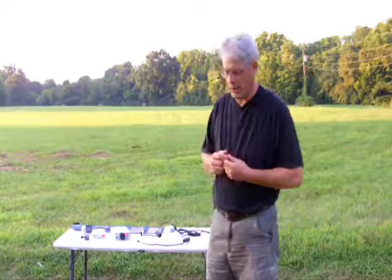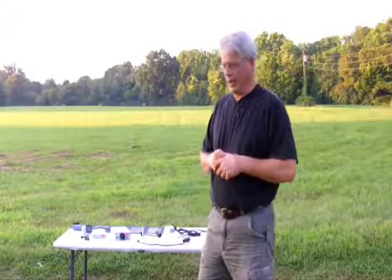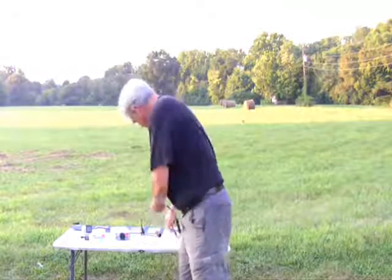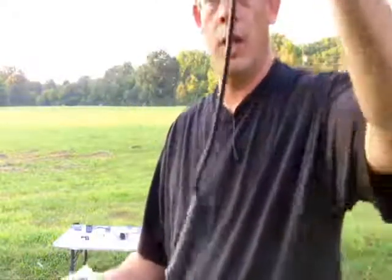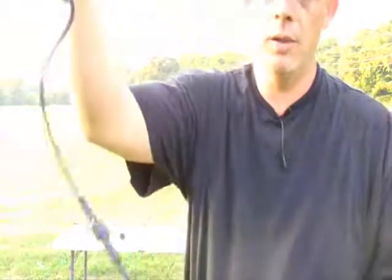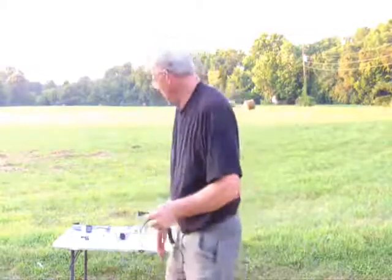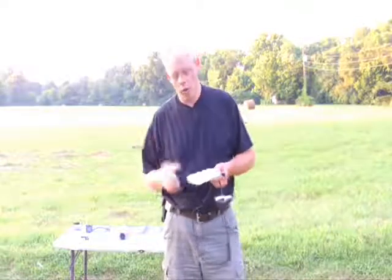We've had several requests for this, and most recently another request from a construction company that prompted us to go ahead and spend the R&D time. What we have is a USB version of the Longshot. The head unit is standard — it's a normal head unit. The cool thing about this is that native USB is 5 volts, so you're close to what the GoPro cameras want.